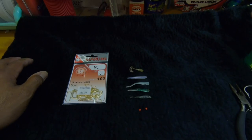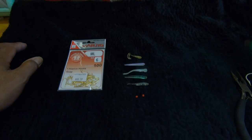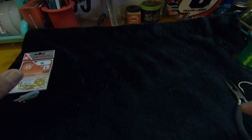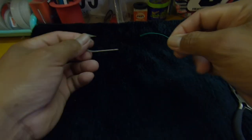We also use glow-in-the-dark beads depending on what we're catching and what time of day or night we're fishing. So that's what we use to tip our hooks with and to build the rigs. Let's get to building the rig.